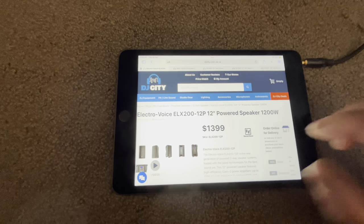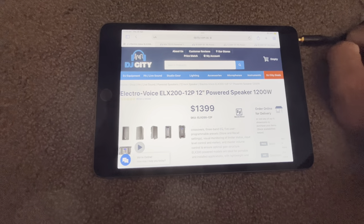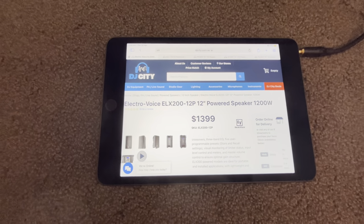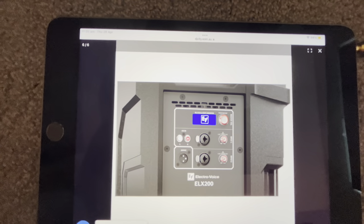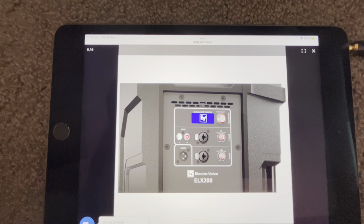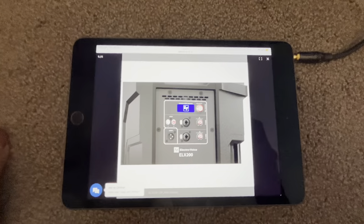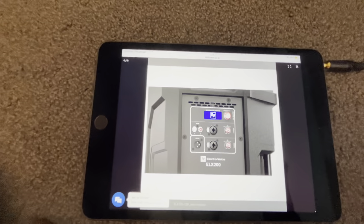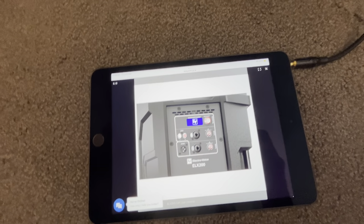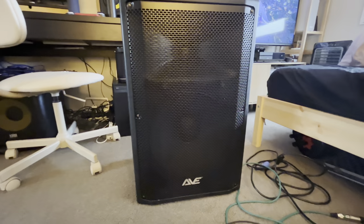Electro Voice has a speaker that looks exactly the same — it's the ELX series, specifically the ELX 200 12-inch. These also have a DSP, but unlike the Ave, the DSP on the Electro Voice is built into the amplifier in the back of the speaker unit. With the Ave, there is a DSP software that I couldn't find any videos about online either. This involved me going back and forth with Ave over email — their customer service is absolutely amazing — and they helped me with the latest version of the software you can use to edit the DSP presets. The DSP is what makes this speaker probably the best on the market at the moment for around the $500 mark.